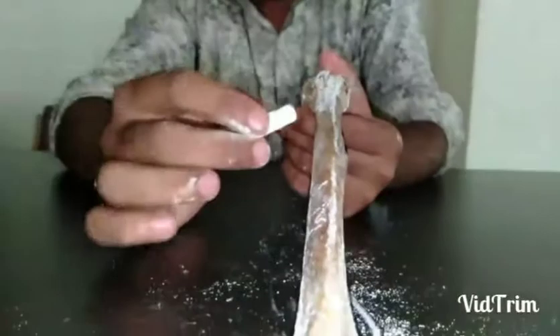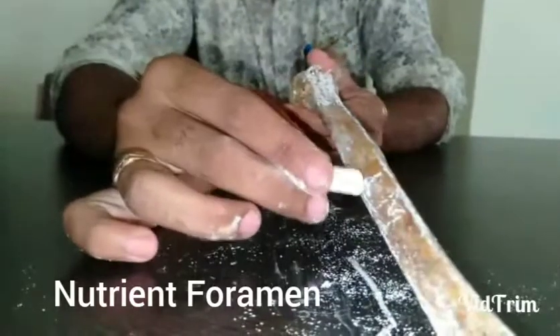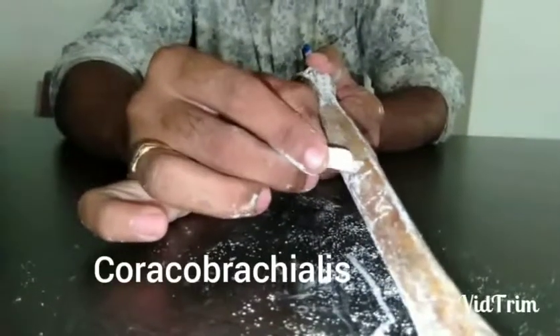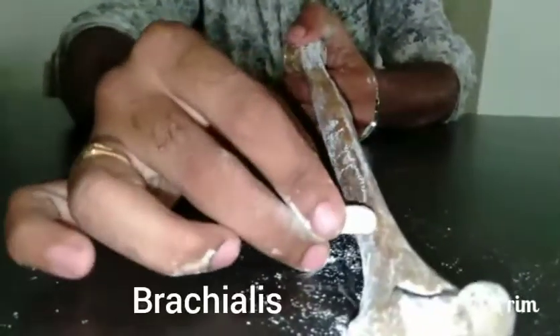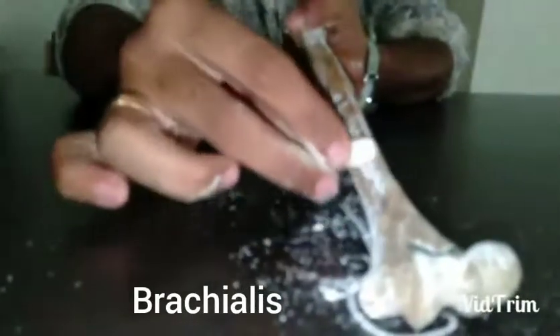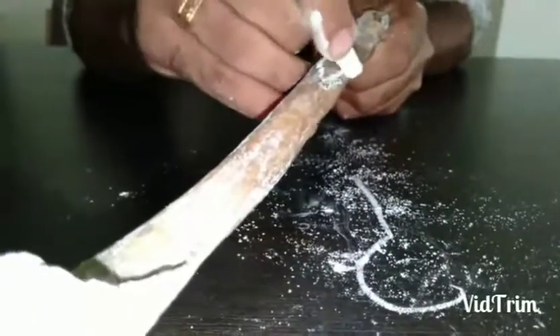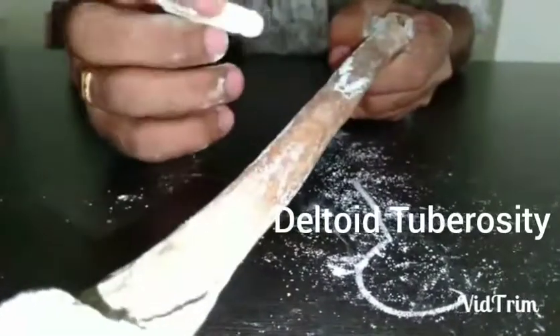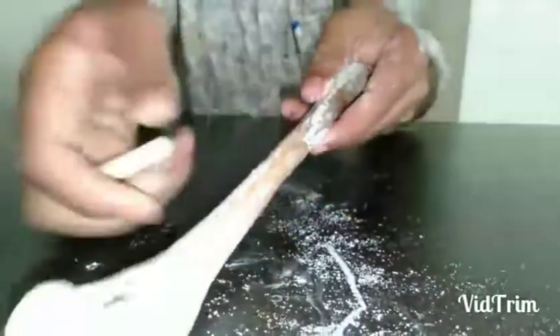On the anteromedial surface of the shaft, there is a nutrient foramen. Just medial and above the foramen is the insertion of coracobrachialis muscle. Beneath the foramen is the origin of the brachialis muscle. On the anterolateral surface is the deltoid tuberosity — a V-shaped groove for the insertion of the deltoid muscle, which attaches in an inverted position.